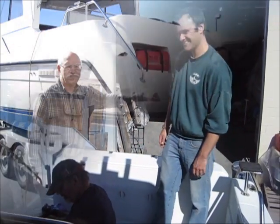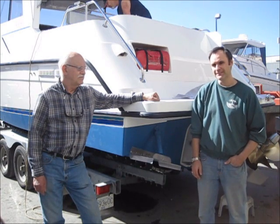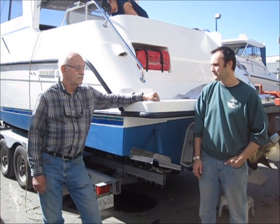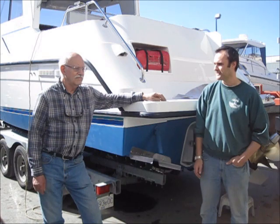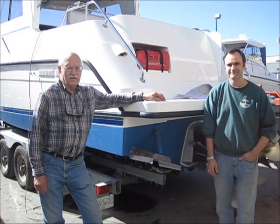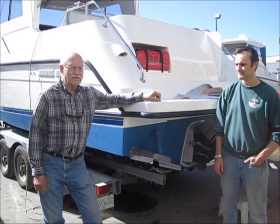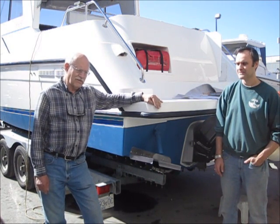All right, thanks. I'm here now with the owner of the company, Dan Parker, who's also my father. Dan, tell us about the project — how was it? What do you think?